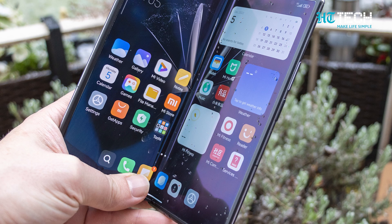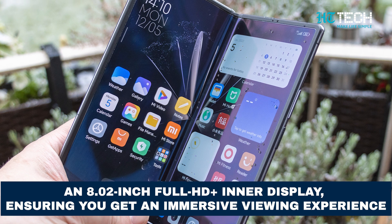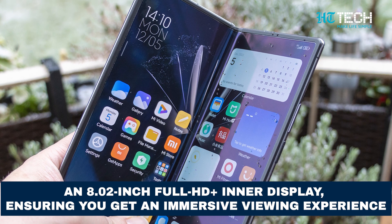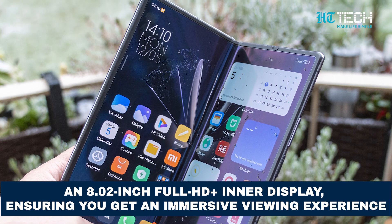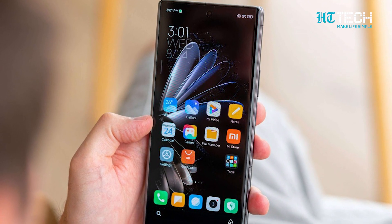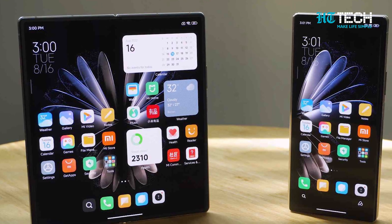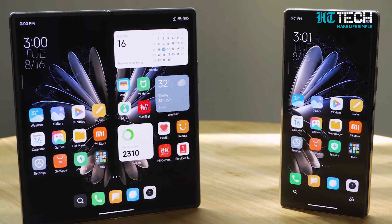The MiX Fold 3 is rumoured to boast an 8.02-inch Full HD Plus inner display, ensuring an immersive viewing experience. The cover panel comes in at 6.5 inches, with both displays equipped with a buttery smooth refresh rate of up to 120 Hz.